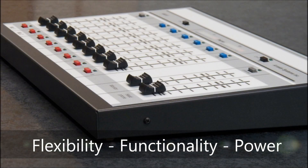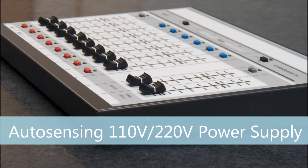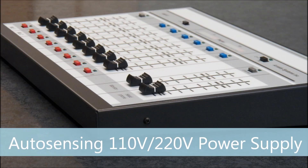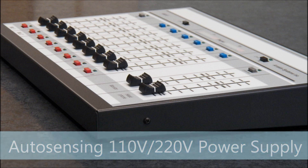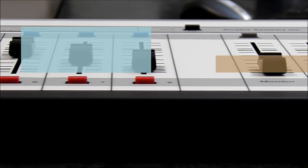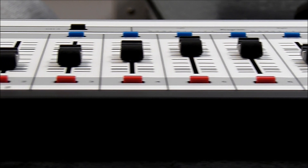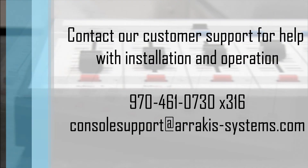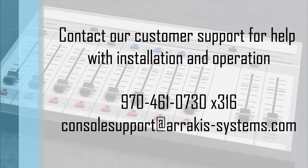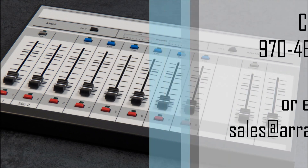These four types of inputs give you flexibility, functionality, and power at an extremely affordable price. The power supply is an external auto-sensing 90-240 volt AC module to support domestic and international applications. With every ARC-8 console comes a 1-year warranty for peace of mind. We also provide free customer support to help with installation and operation questions. Call our sales staff and see if the ARC-8 console is the solution for you.